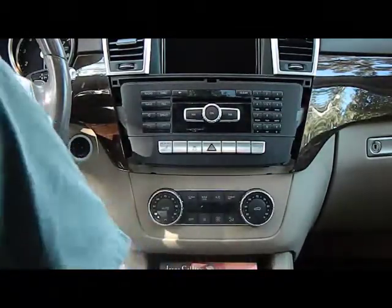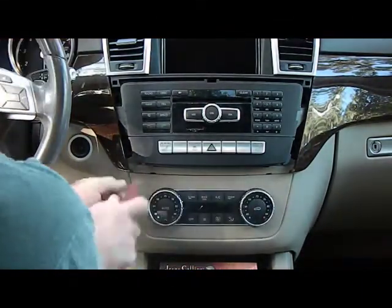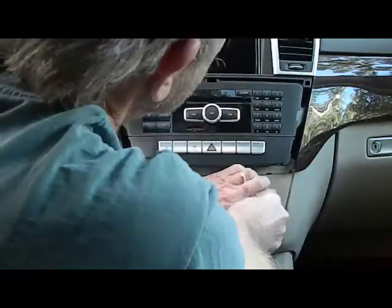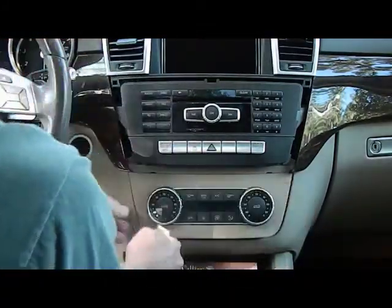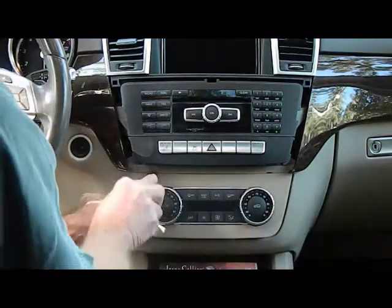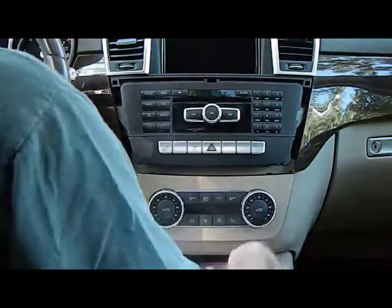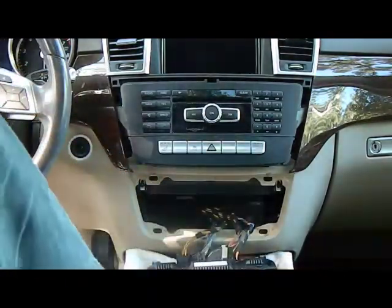Now with this removed we're going to take our smaller pry tool and pry down here at the little openings at the top of the AC controls, and this should pry this right out of the dash. There are clips that hold this in place as well. Now that we have the AC controls loose, we're going to put a shop towel down on the dash, pull this forward and pull it down to get it out of the way and not scratch the face.